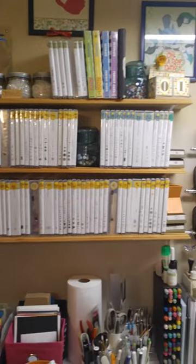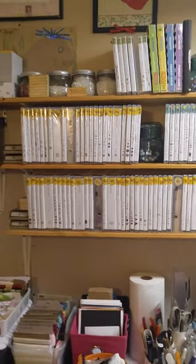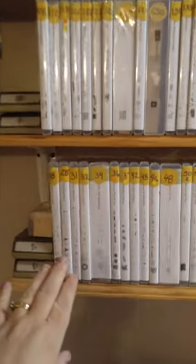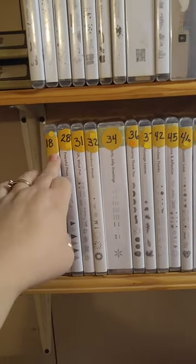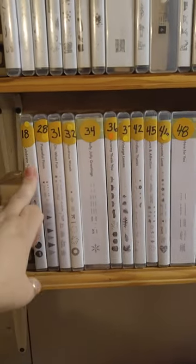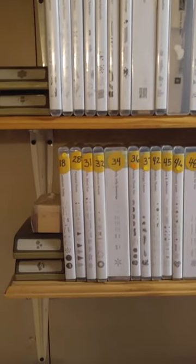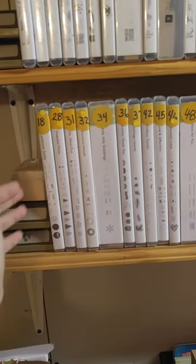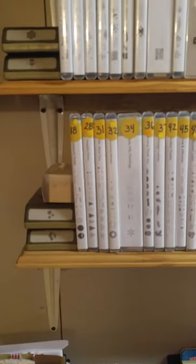I have all my stamps over here. On this shelf these are all the in-colors. How I do my stamps: when I get one I put a number on it for what page it's on. If it's in yellow, it's in the main catalog — so if it says page 18, I can reference that for customers at a workshop. I need to buy some bookends because I didn't think about that when I put these shelves up, so for now my punches are holding them in place.